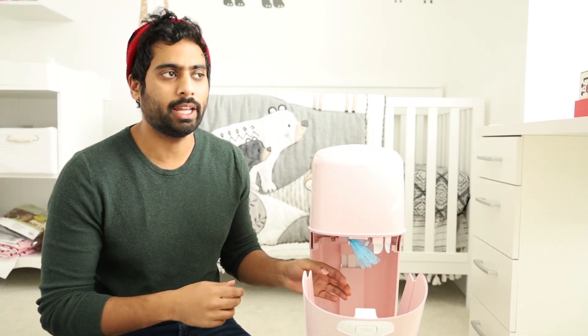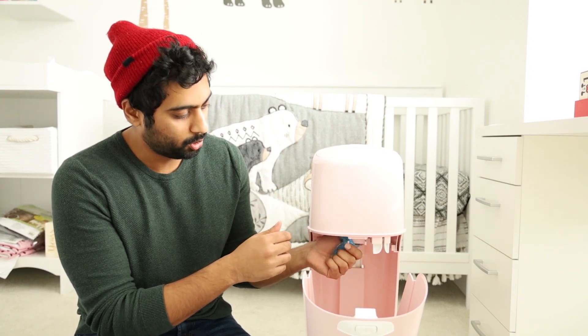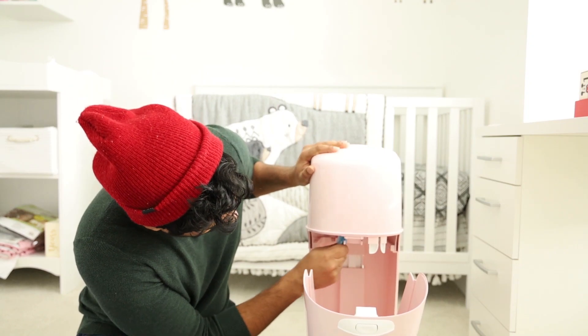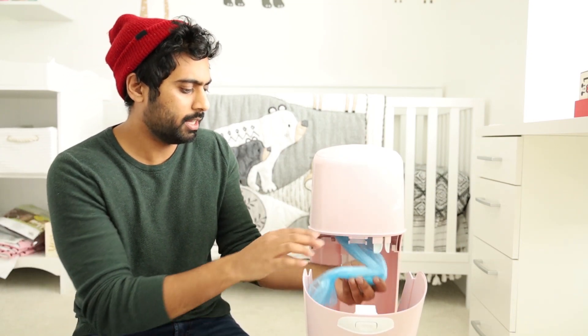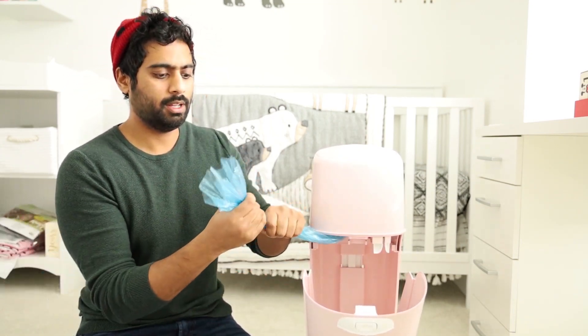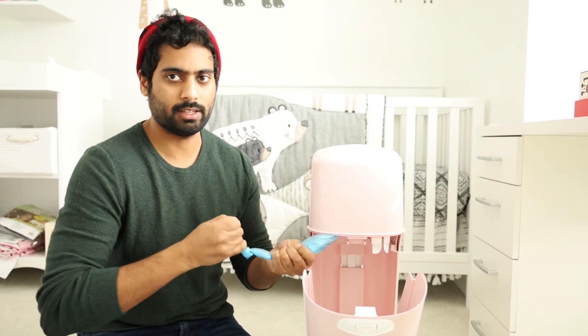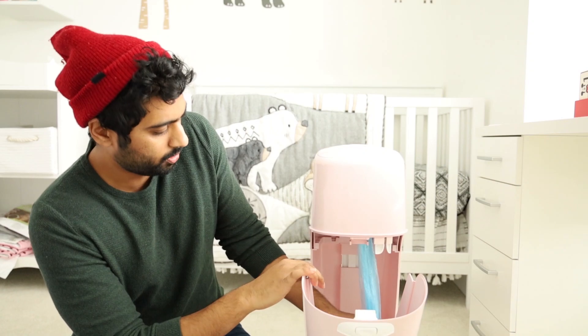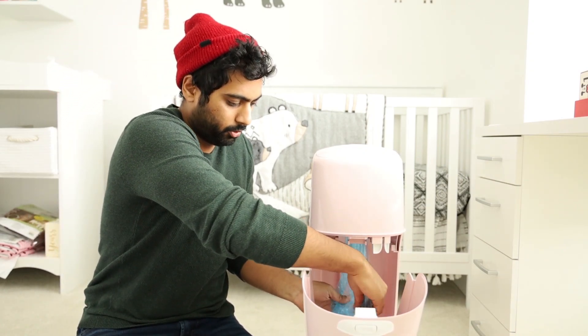Now, to set the bag again — even when you get it new, it's the same idea. You're going to pull it all the way down to the bottom of the barrel. At the very bottom, grab it and create a knot. Make sure it's nice and tight and goes all the way to the bottom. Maybe stretch it out a little so the diapers can fall through easy, then close it and you're good to go.